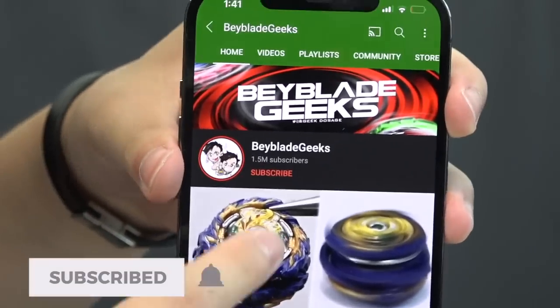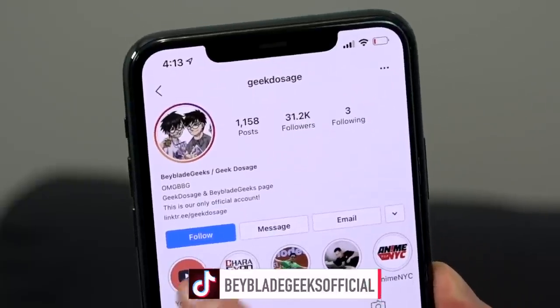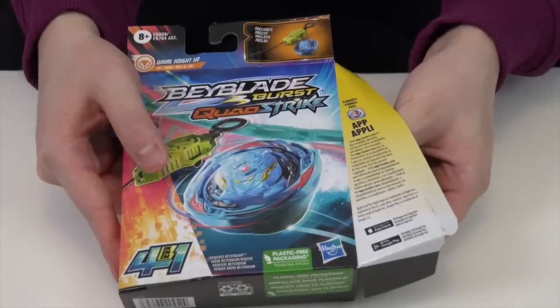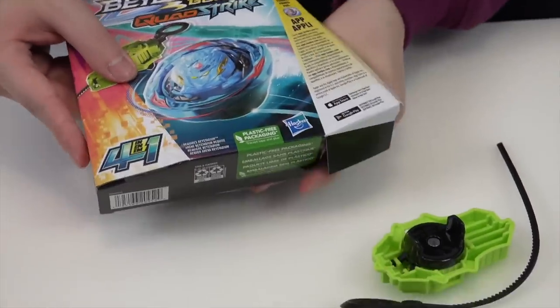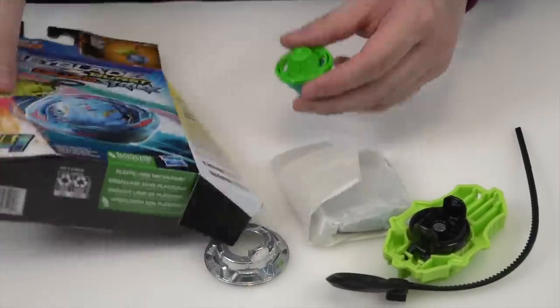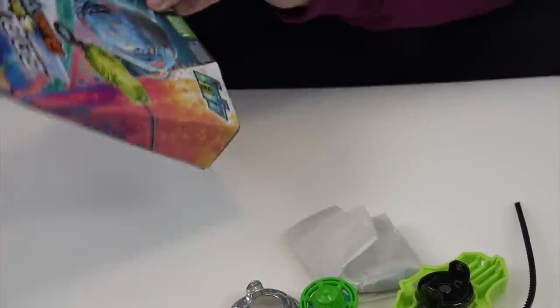Before we open it, make sure you subscribe to the channel and turn on notifications so you don't miss our next video. You can find us on Instagram at Geek Dosage and on TikTok at Beyblade Geeks Official. This is a starter pack so it does come with a launcher — not that you'll love these launchers, but at least you get one. We also get a launcher driver and the instruction manual.